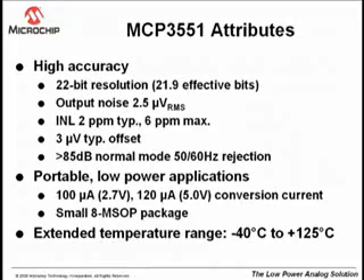The MCP355X Tiny Application Sensor Demo Board features the MCP3551 Delta-Sigma ADC converter. This high-accuracy device offers 22-bit resolution with superior INL, offset, and output noise specifications. The excellent normal mode power supply rejection and common mode rejection make it highly immune to external noise.